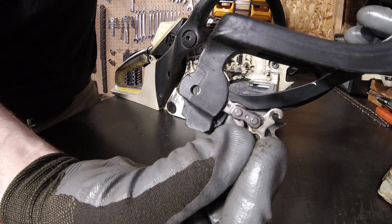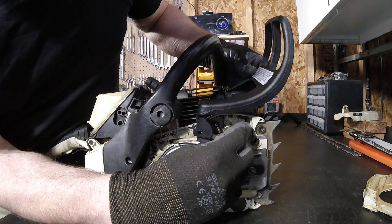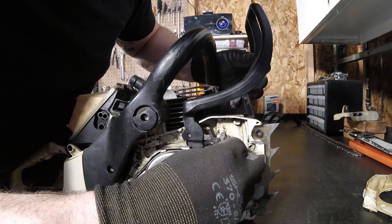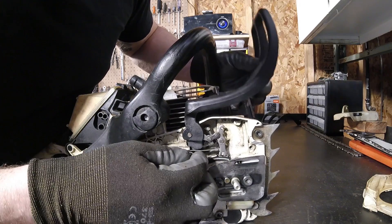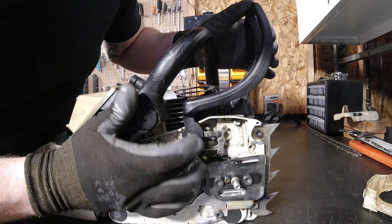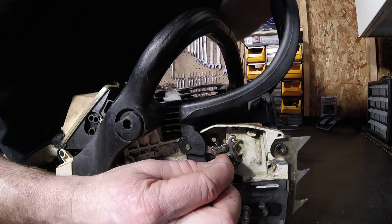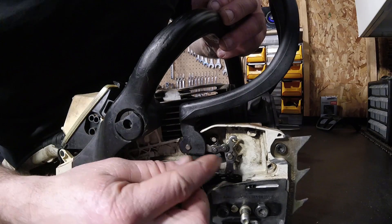We'll reinstall this on the machine. When you're at this step, you need to make sure that those holes are lined up. Kind of work it, wiggle it, get everything lined up. Now, before I go ahead and connect that band up, I'm going to put that C-clip back in. So now that's holding that whole assembly in.